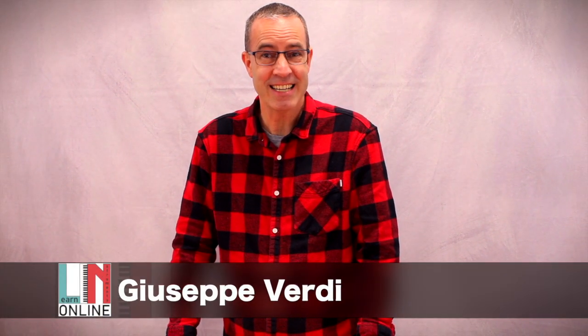You have just heard a virtuosic piece. This is from Verdi, an Italian composer, from the opera Rigoletto.